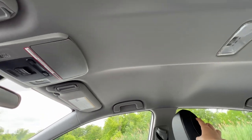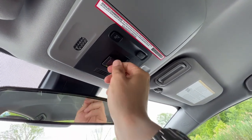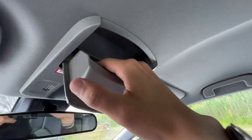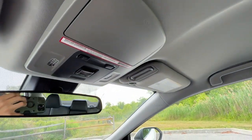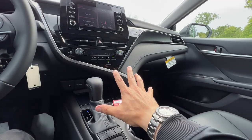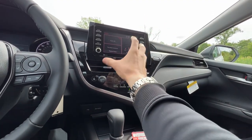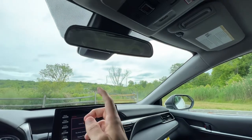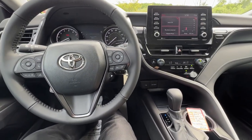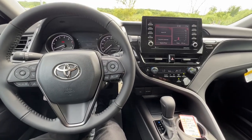The standard Safety Connect is a one-year trial with a monthly or yearly fee after that. There's also a huge sunglass or driving glasses case with a soft backing to prevent lens scratching. Remember, this is a base SE without any of the packages, so depending on what's available at the store near you, you can add the weather package, audio upgrade, convenience package with mirror and push-button start, or the moonroof. A lot of cars are selling before they're even built.